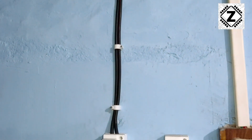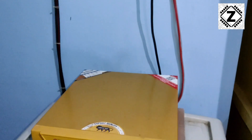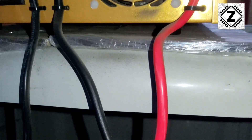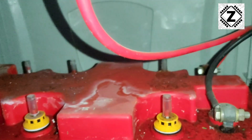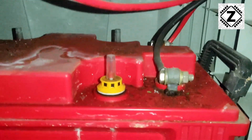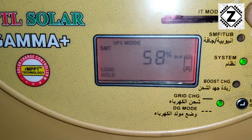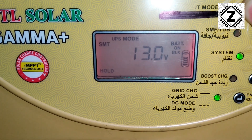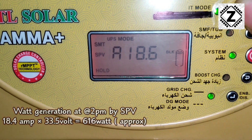Now let us see the inverter section. Here I have used a 32 ampere DC MCB to protect the inverter from any short circuit. I am not covering UTL Gamma Plus specifications in this video. I am using a 150AH Excide C20 tubular inverter battery which is 5 years old. Surprisingly, the battery life has increased after switching to the new inverter. I made a load test on this inverter — 59% load is being carried out by the inverter without discharging the battery. In the last section of the video, I will share the setup cost and my experience.